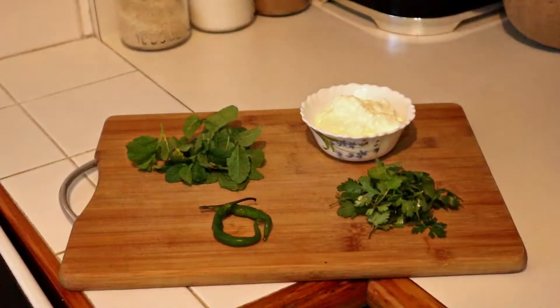For the mint chutney you'll need plain unsweetened yogurt, green chillies, mint, coriander — preferably fresh for those three — salt and water.